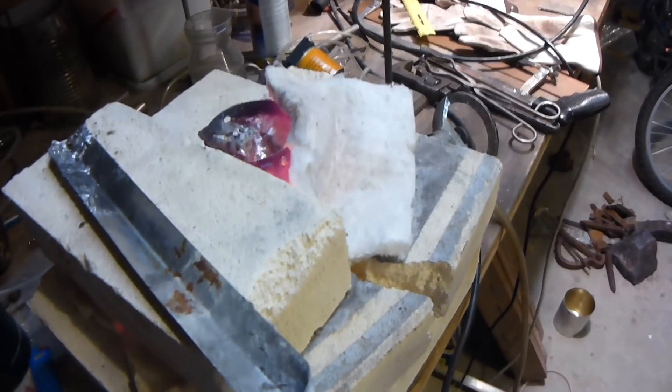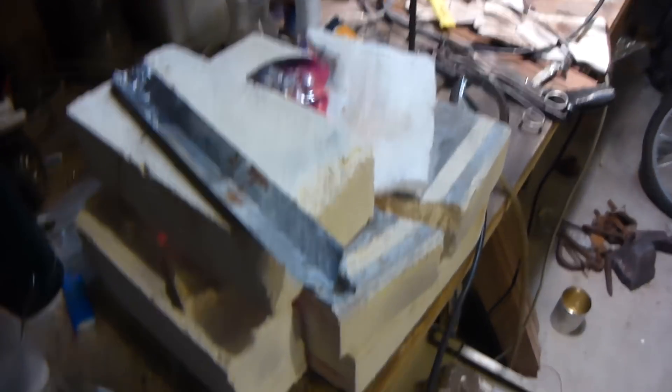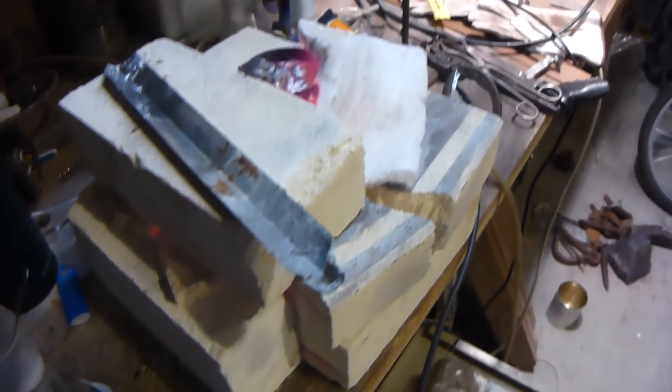If it broke right now that would be kind of bad because it would go all over the desk. I do have a fire extinguisher in here, so that's good — always have a fire extinguisher around when you're doing crazy stuff like this. It wouldn't be too good if it poured on the desk; it would kind of melt some stuff and burn through the desk, but hopefully that doesn't happen.